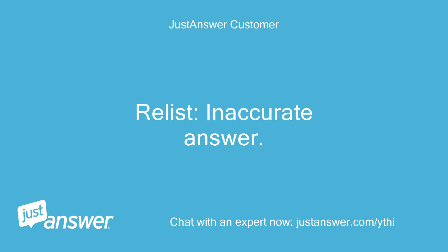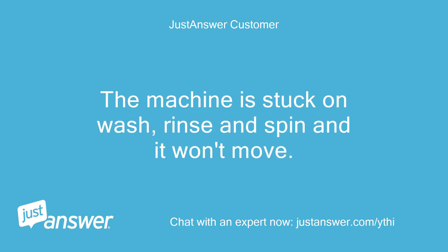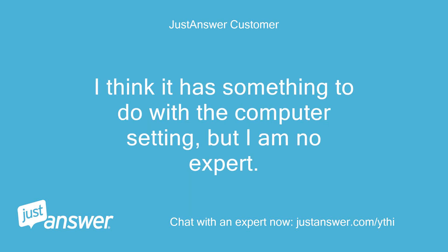Relist: Inaccurate answer. There is no outside pump. The machine is stuck on wash, rinse and spin and it won't move. It will let water in and out but it will not spin the clothes. I think it has something to do with the computer setting, but I am no expert.